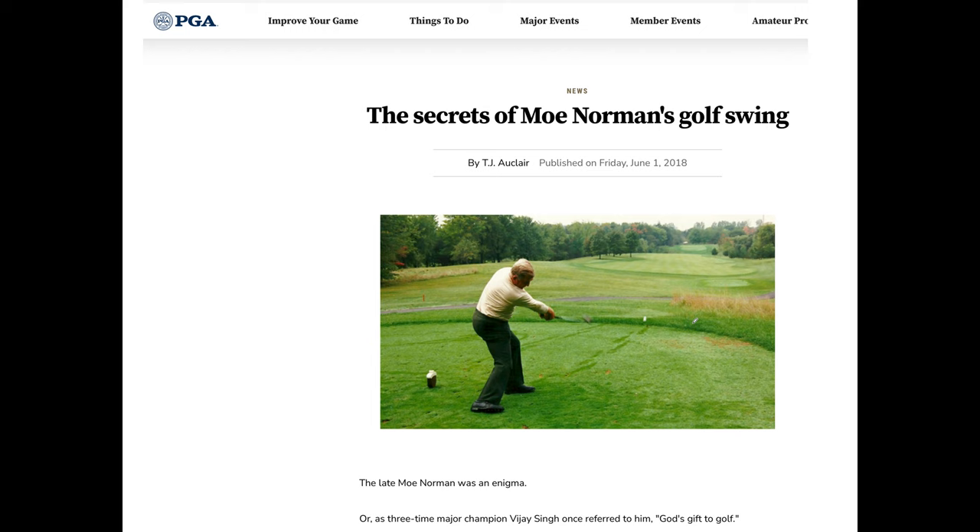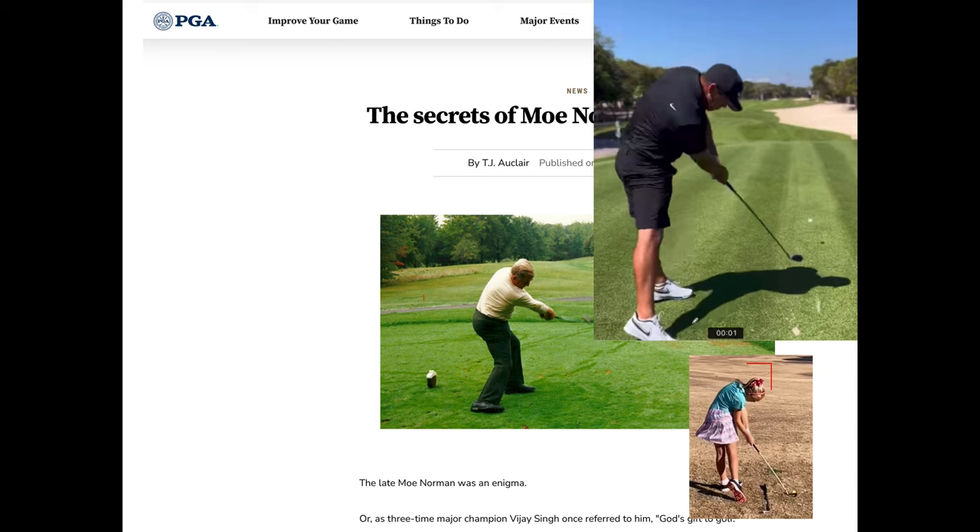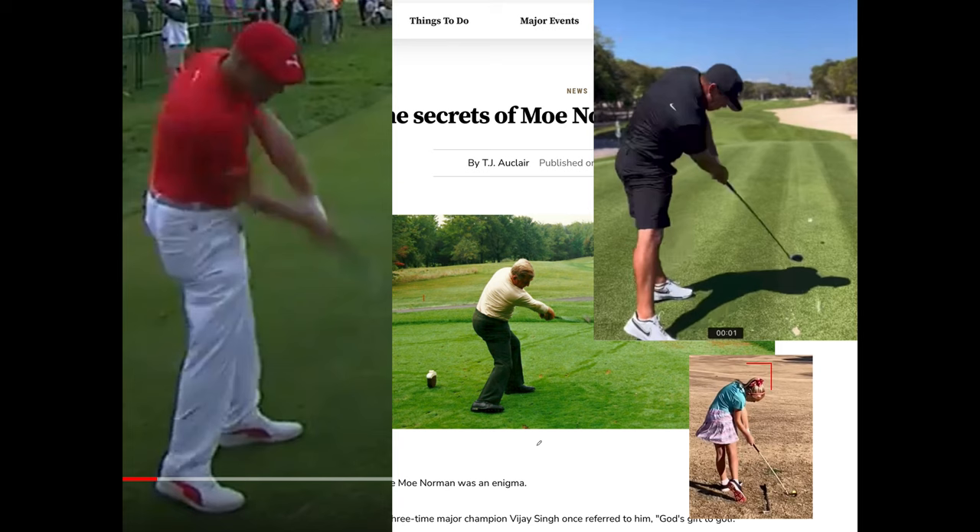Here's Moe's actual lateral lunge when he was younger — he was probably even lower back then. You can see how much more laterally lunged he is compared to his older self. So you can see the different strategies: the little girl drops and rotates, Moe drops laterally lunges and rotates, and Koepka extends his legs through impact then rotates. They're all acceptable, but Norman's is the best — the only problem is that teachers of Norman's swing don't actually teach the vertical drop move.